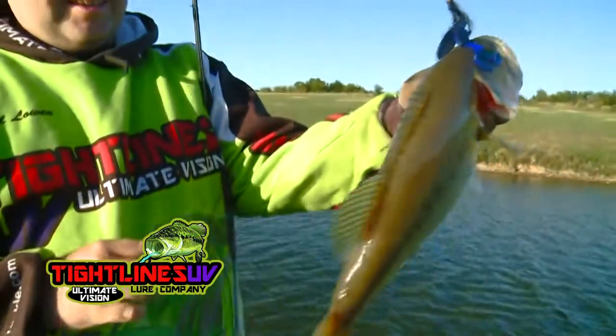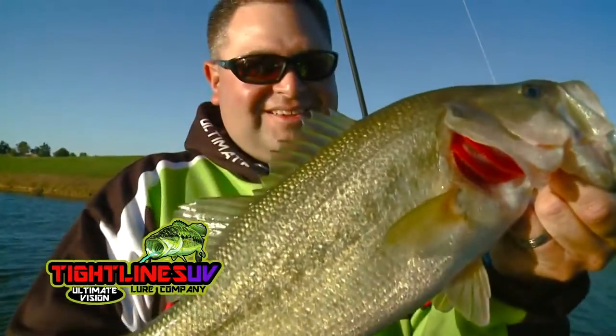No matter what the water conditions are, whether it's stained or clear, whether you're fishing deep or shallow, even fresh or salt — UV is the key.